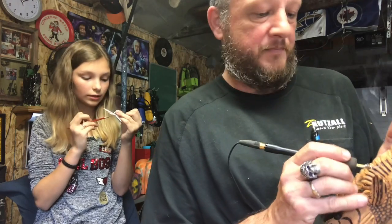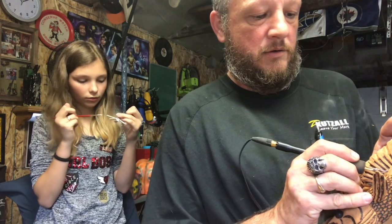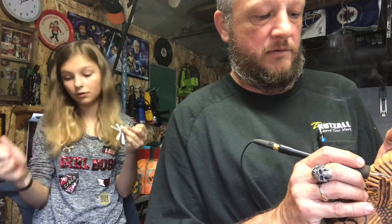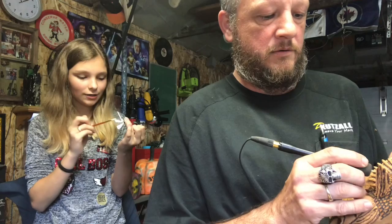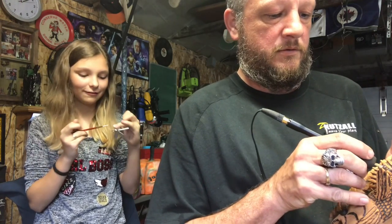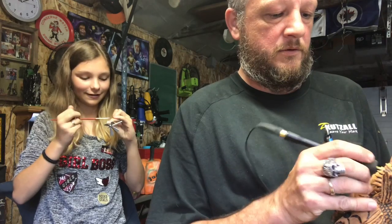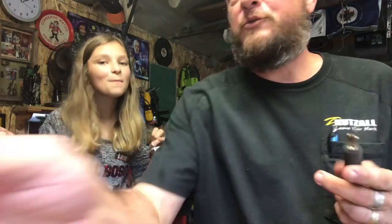What grade are you in? Eighth grade. I almost said seventh again because last year she was in seventh grade. Her teacher asked what grade she was in and she said seventh, then caught herself — 'Oh wait, no, I'm in eighth grade, sorry!'